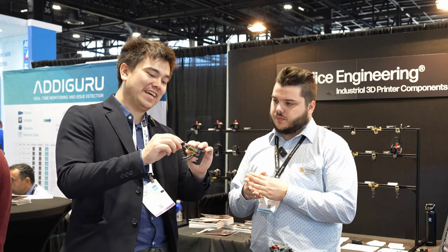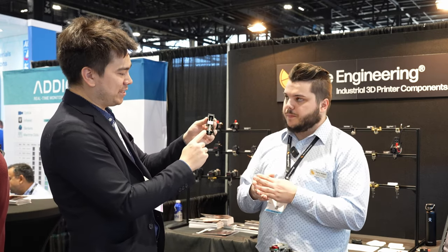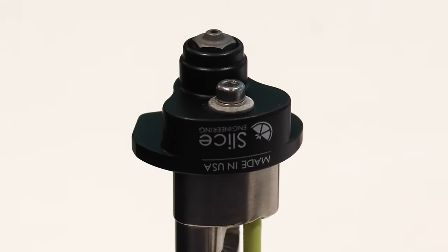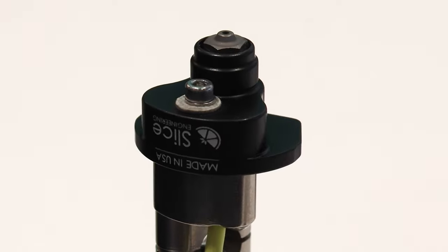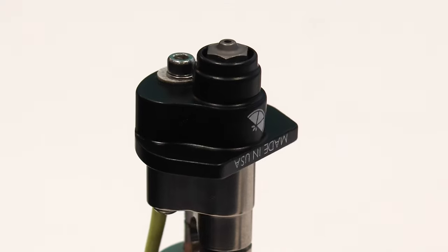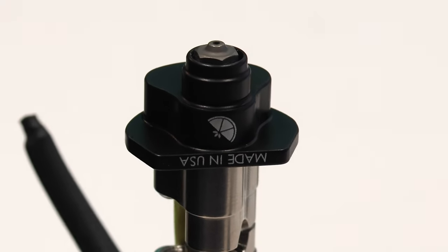I also noticed there's a heat shield around here on the bottom. What is this material? It's aircraft-grade aluminum, similar to our heat sink material. We currently already sell that for the Magnum Plus hotend, and it just attaches to this one as well. It just protects the nozzle from your part cooling.